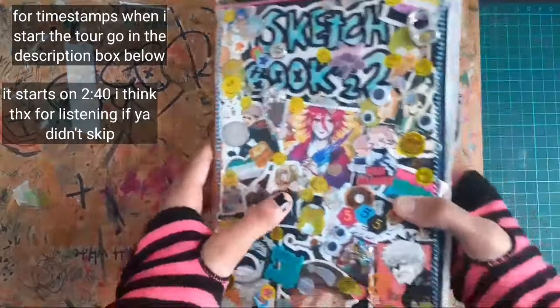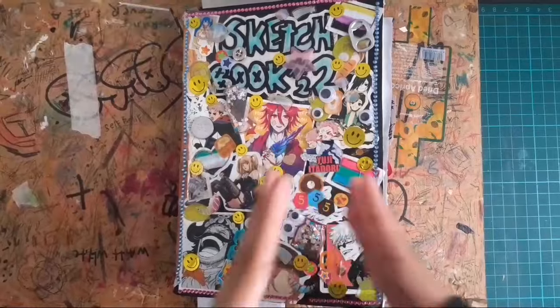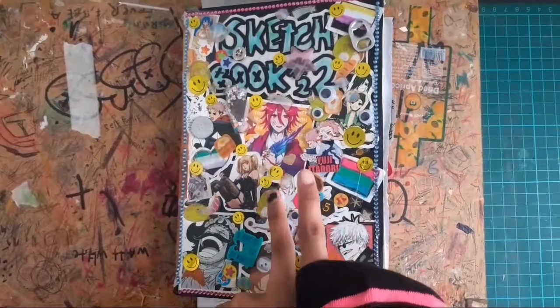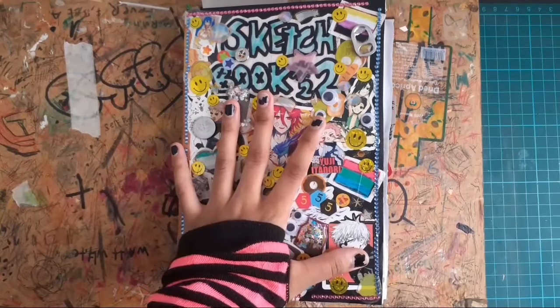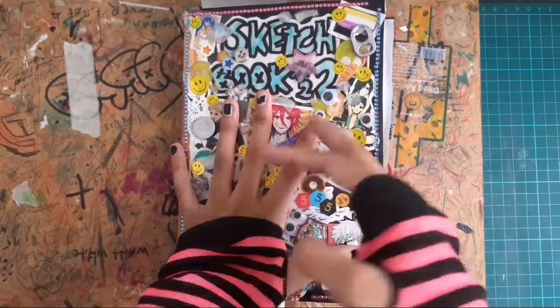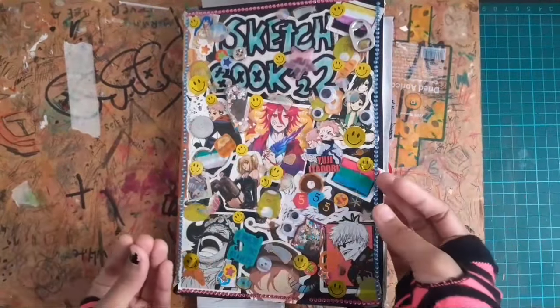What is up my loaves? The whole thing is just shaking. We have a sketchbook tour — the sketchbook 22 tour that I have not done in like years. I've been going back and forth with three sketchbooks right now. That's why I wasn't staying focused on the sketchbook and why I can't finish it as quick.